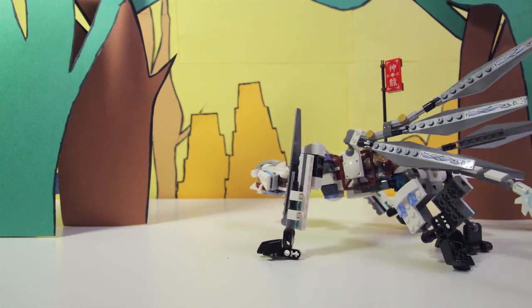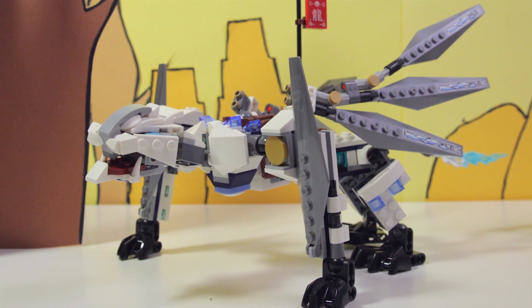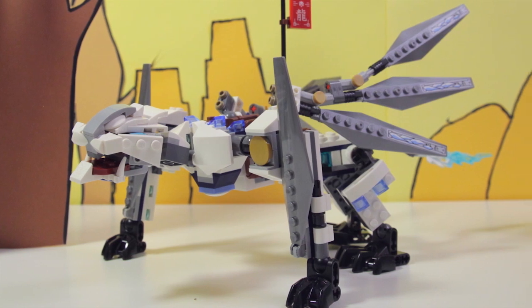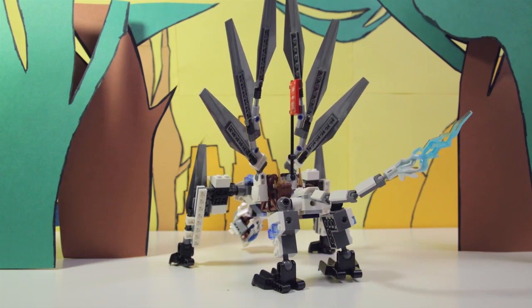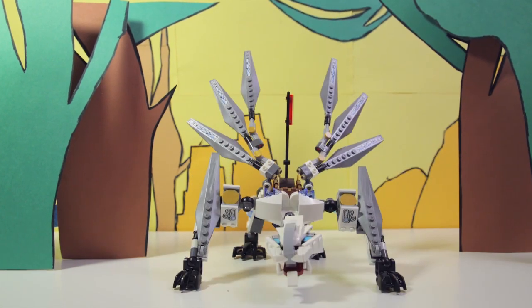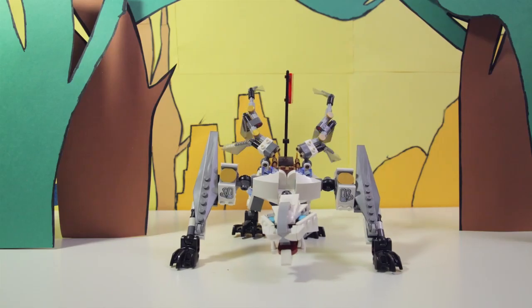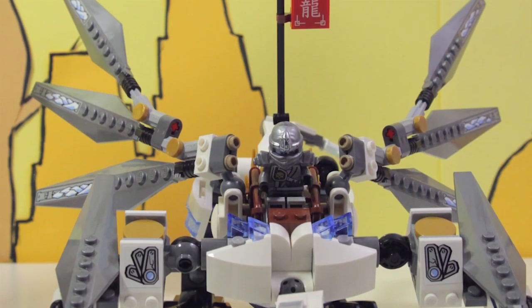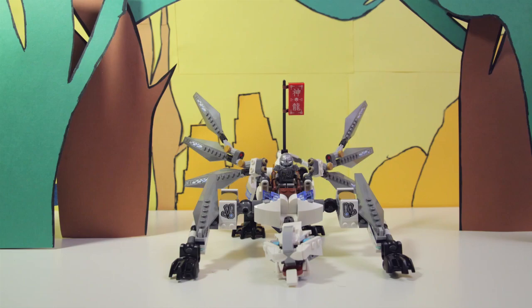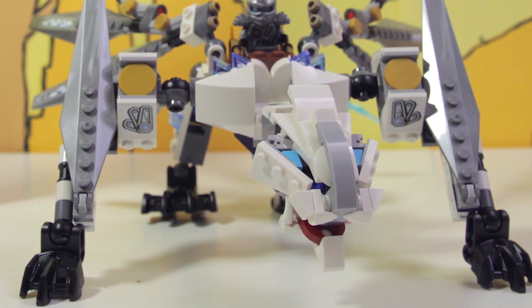And here it is — the Titanium Dragon. This is one cool looking creature. The whole dragon is really flexible, so it can easily walk on its four legs. In the back, it has a long tail with a cool transparent piece on the end. Its wings are each made out of three large silver pieces and can move independently on the body. On top, there's a saddle for Zane to ride on, plus a large silver red flag. Finally, the face is extra ferocious looking, with a movable jaw, large white fangs, and piercing blue eyes.